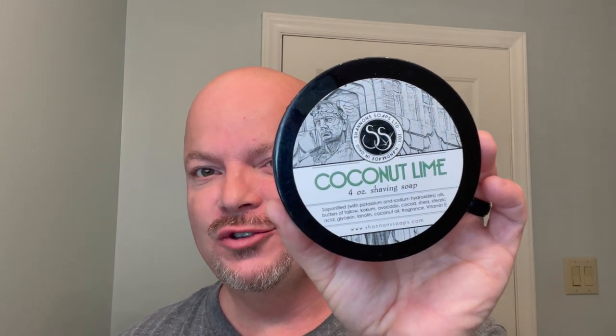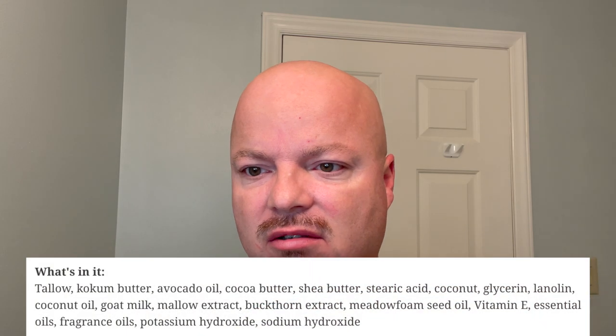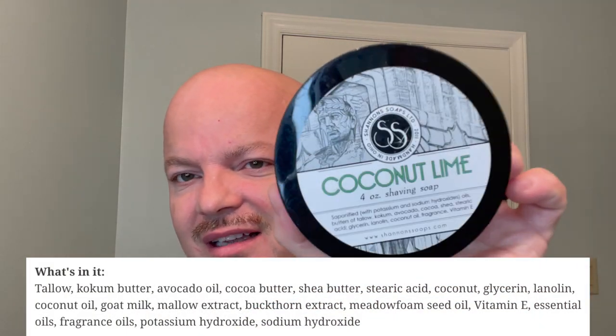Thanks so much for joining me today. As mentioned before, today we're going to be using another workhorse soap. This is Shannon's Coconut Lime — really nice coconut lime that will give you a sort of tropical vibe, perfect even in the fall and winter. This one I have is not the goat's milk formula that they have on their website right now, but I will give you the price and ingredients of the formula you can buy right now. $15.95 for four ounces — on our cost chart that's a good $3.98 per ounce. That is for the premium goat's milk formula. The ingredients are some really nice ingredients.